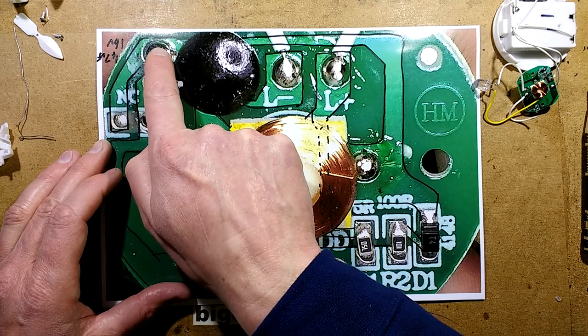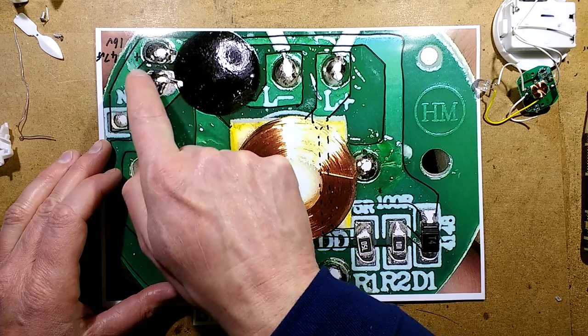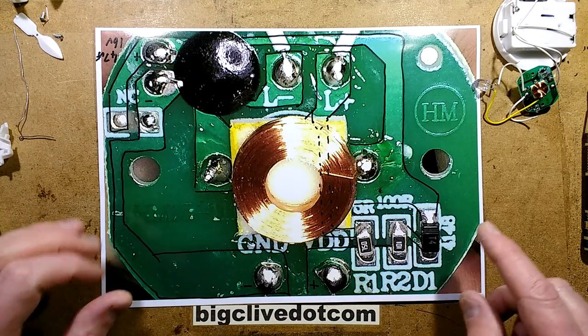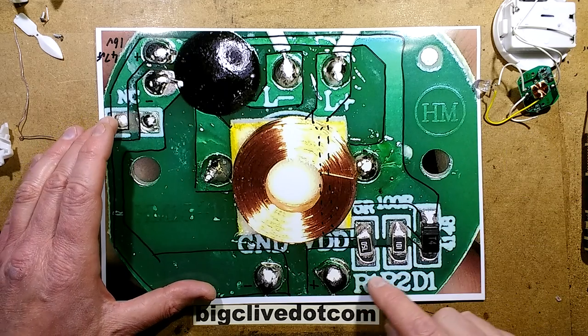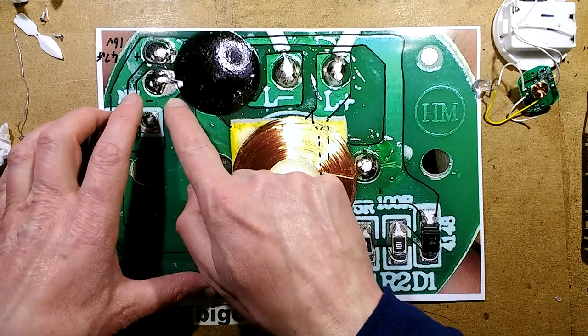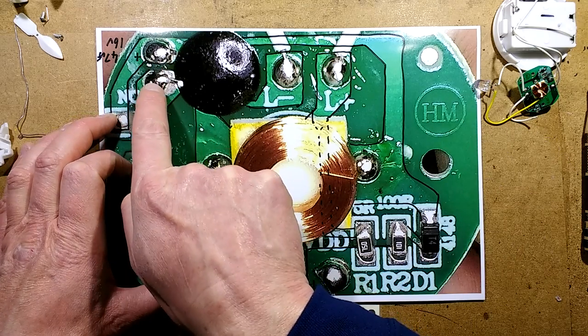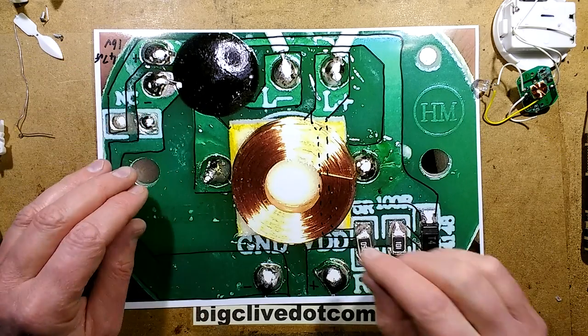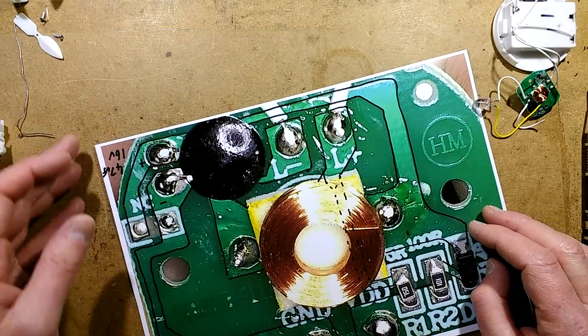The capacitor is connected across these two connections here - it's a 47 microfarad, 16 volt. I wondered if this was going to be something as simple as the capacitor charging through the resistor until it reached a threshold, so I tried a different value of capacitor bridged across that and it didn't make any difference to the speed. So it is an internal clock frequency inside this chip.